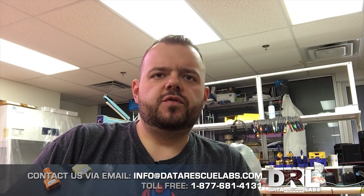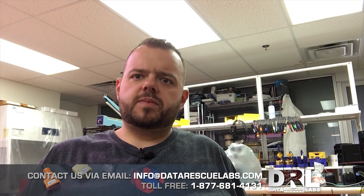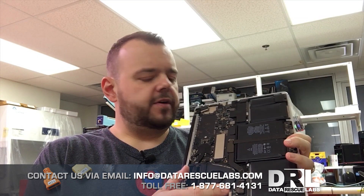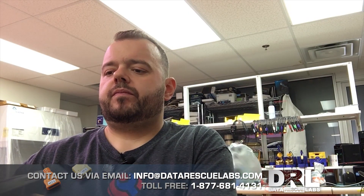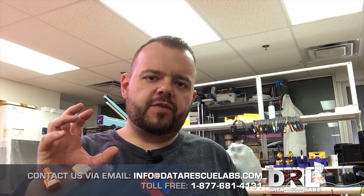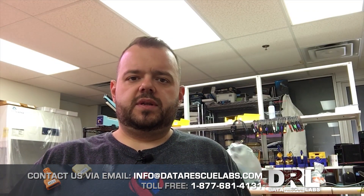Hey, it's Chris. We have a new video for you today — it's the day before Christmas. We have a new job that came in: it's a MacBook Pro Retina, and these are very difficult to recover. The failure on this particular laptop was the SSD. These are PCIe SSDs, and when those drives start failing, they fail very quickly, and there are no tools out there that can read these drives right now.